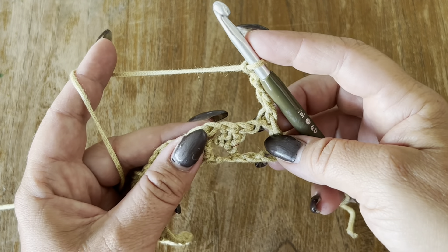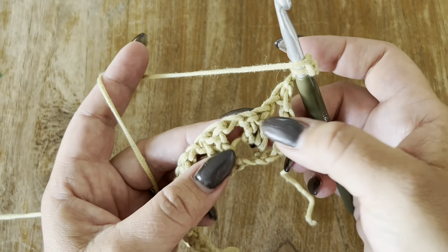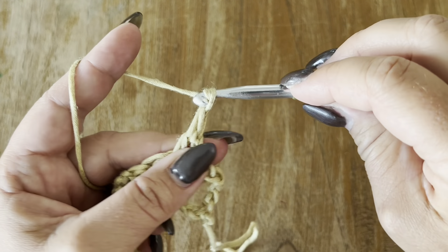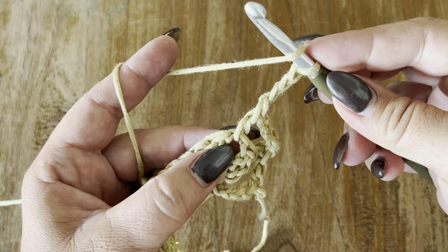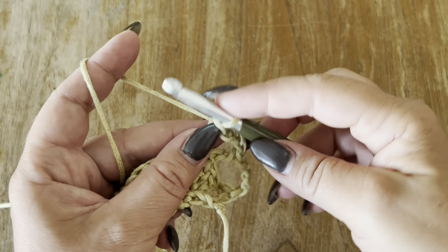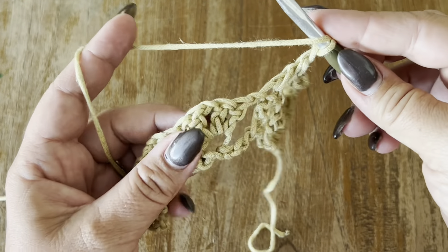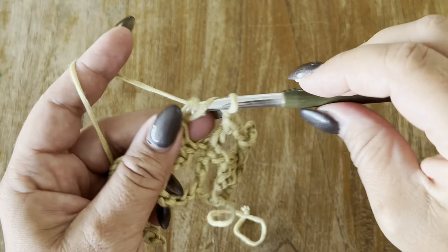Turn your work. Now yarn over — we are going to work in this chain here, so in between our double crochets — and make one double crochet. Now chain three, one, two, and three. Yarn over and make another double crochet in the same one-chain space. Now chain one, yarn over, one double crochet on top of your double crochet from the previous row. Chain one, yarn over, and go to your next one-chain space.